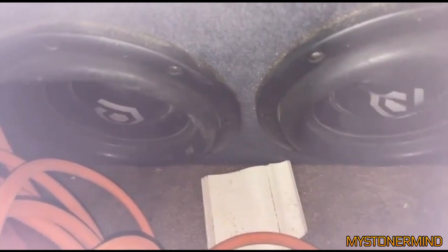The next one we have is this. So these are some Sound Cubed subs, and I think we're in the back of a car. Yeah, they've got a good amount of movement. Looks like you've got good power going to them.